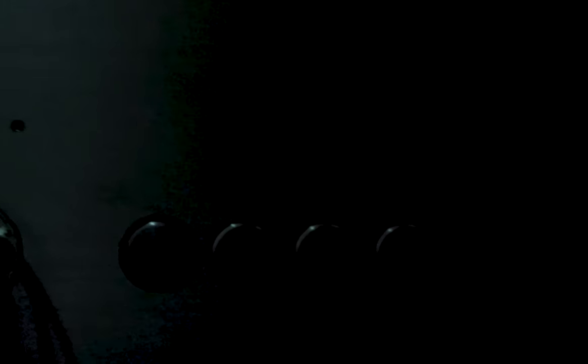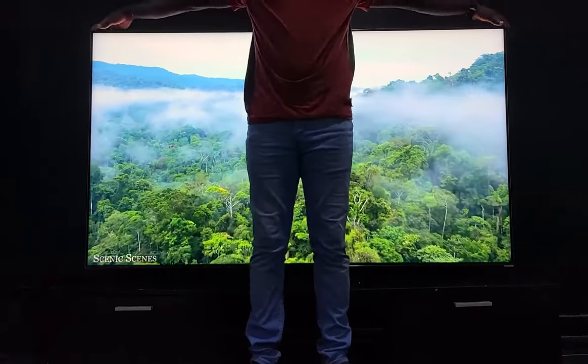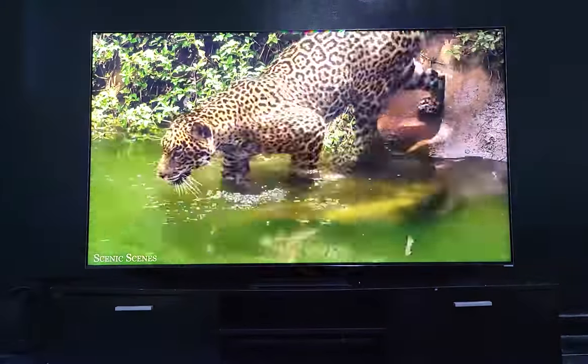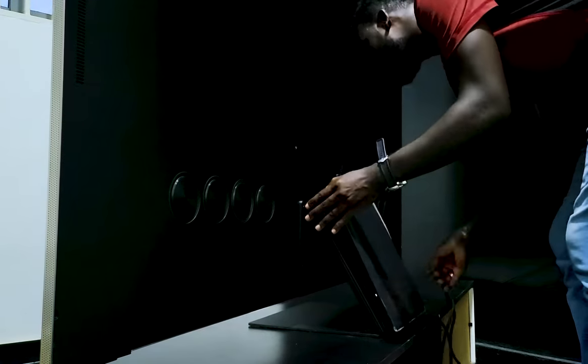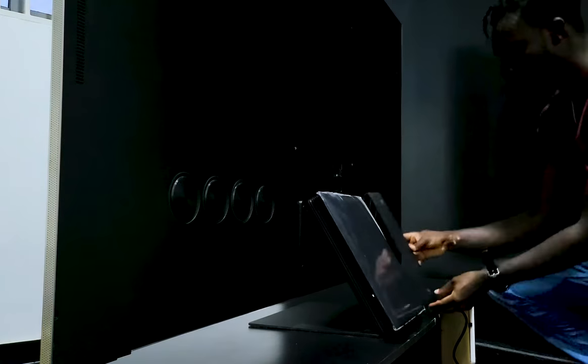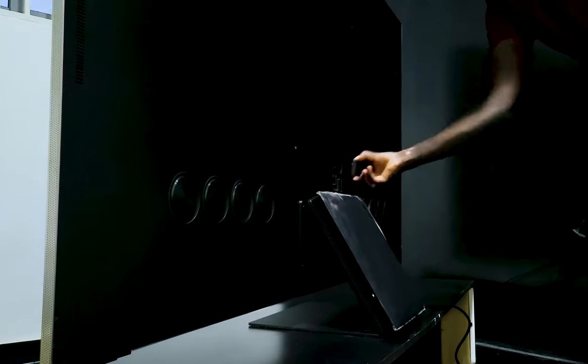Samsung continues the trend of aesthetically pleasing design elements with the TV stand. It's slim, flat and centered. Unlike other TVs where you have feet on each side, this means whatever stand you plan on putting this TV on doesn't have to be as wide as the TV. The stand is also really firm and the TV doesn't wobble at all. I think one word that can describe this TV perfectly is minimalist.